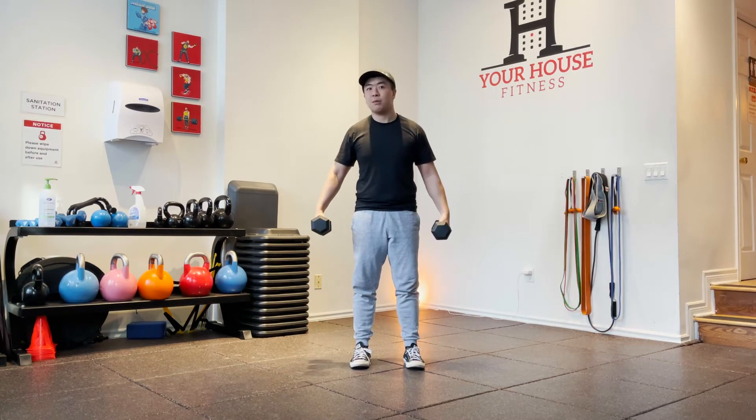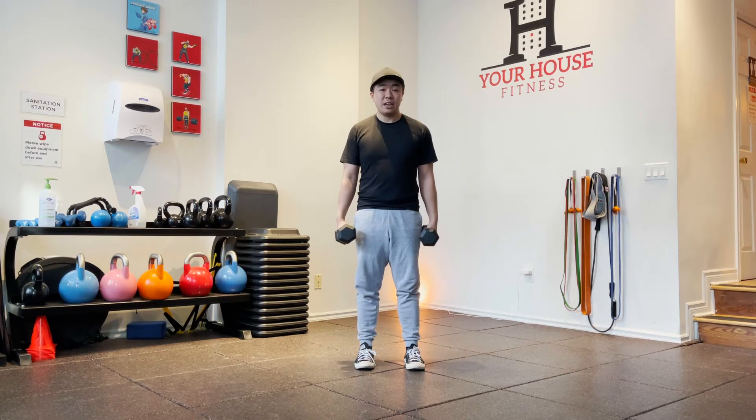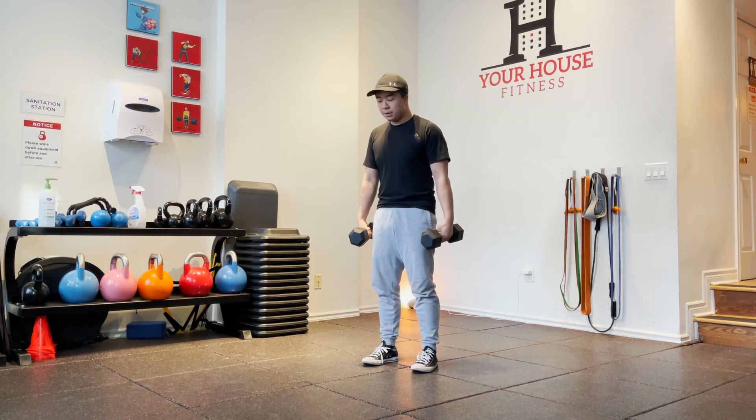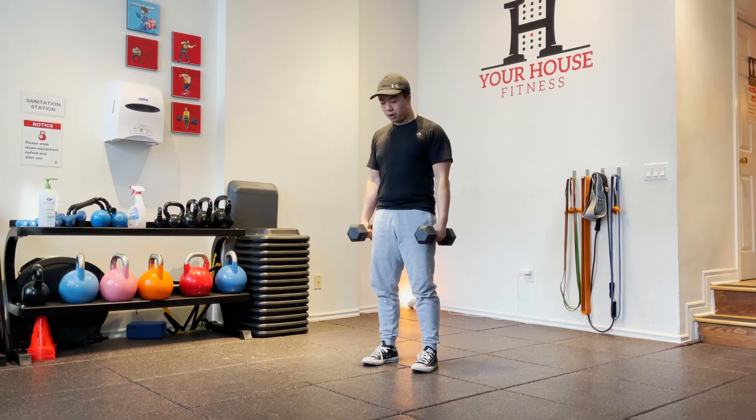Your shoulders will give out way before your legs do. So like anything, I've gotta make sure I've got a good hinge going on. When I start with dumbbells at my side, I'm gonna brace my core nice and tight — that means keeping my ribs down, pushing the sides of my core out. Then I'm gonna tuck my arms in and feel my back flex.